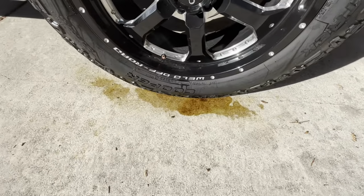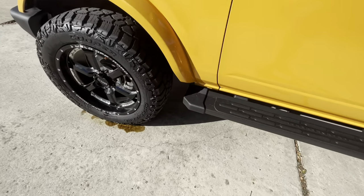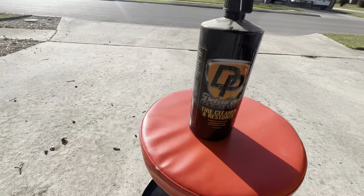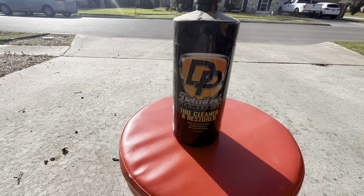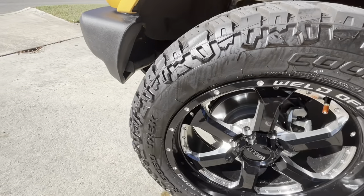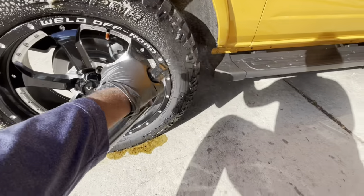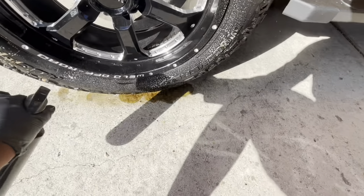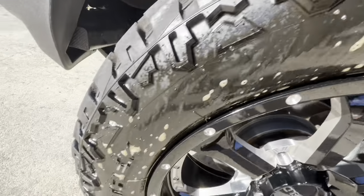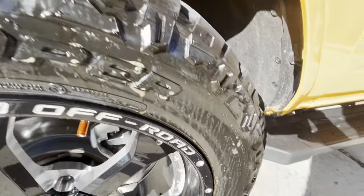This is the dirt and grime that's coming off these brand new tires. This one's still wet up here, but you can see what comes off. I'm using the Detailer's Pro tire cleaner and restorer. It looks like coffee coming off the tires, and like I said, these are brand new tires — never had Armor All or any other kind of tire protectant — but that's just nasty grime. You have to clean them before you can put the sealer on.